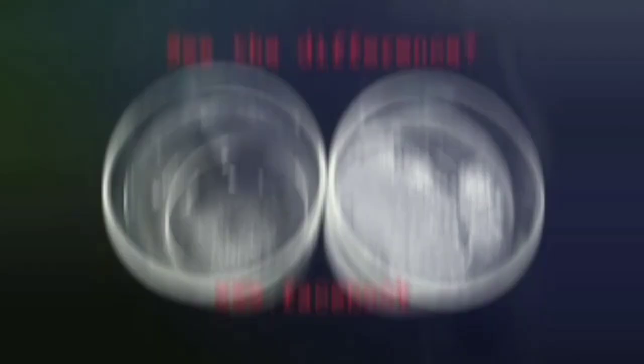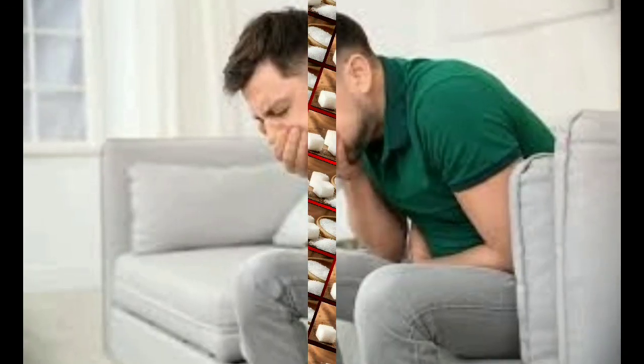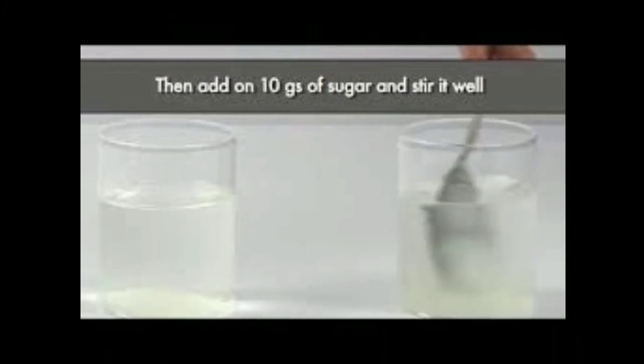This is the chakpiss. This is the color of the chakpiss. The sugar is a little bit. This is the color of the chakpiss.